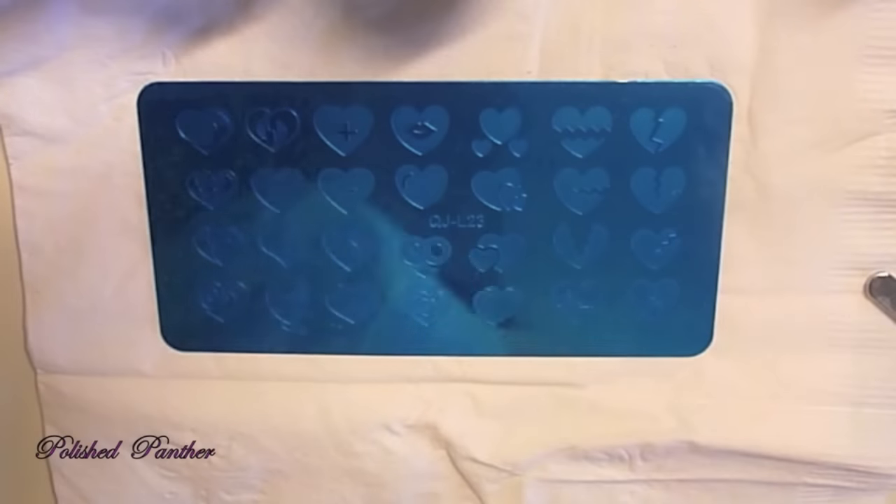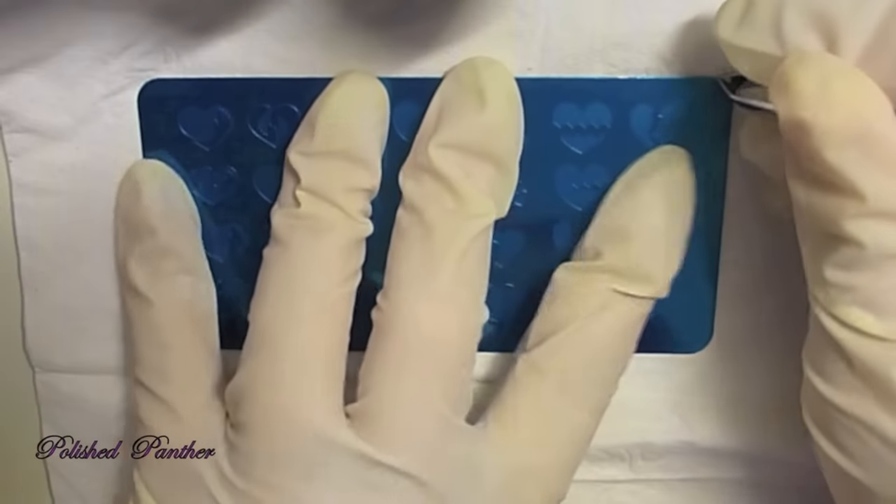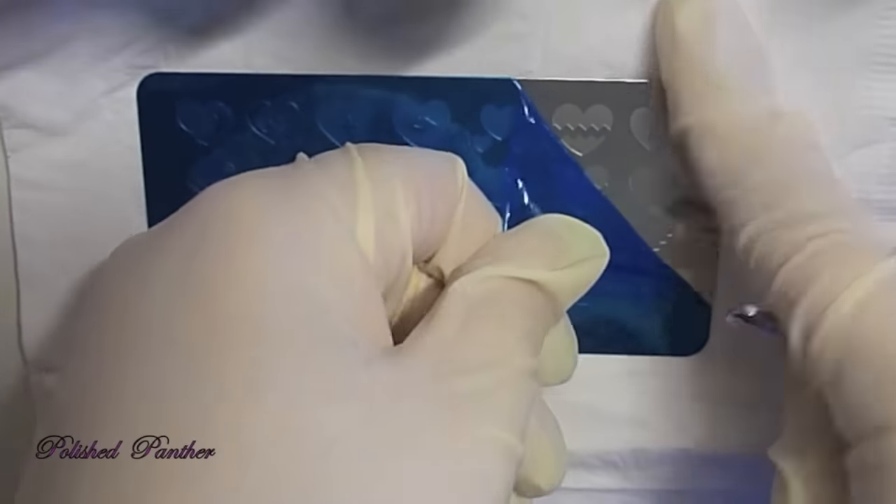So here we go — I got this in the mail, which is why I am able to swatch it. It's from AliExpress as the title says, and these look absolutely adorable.